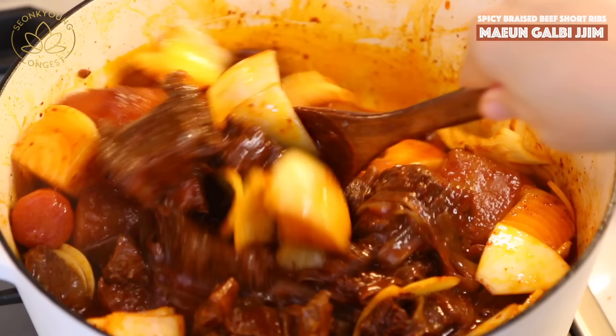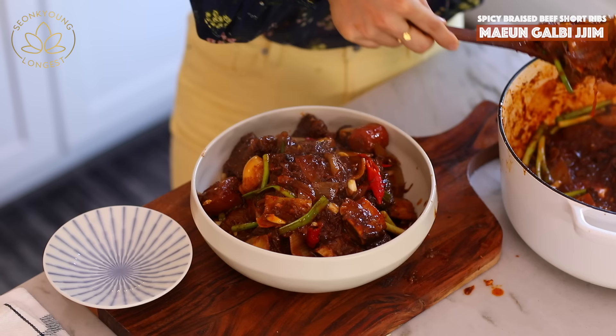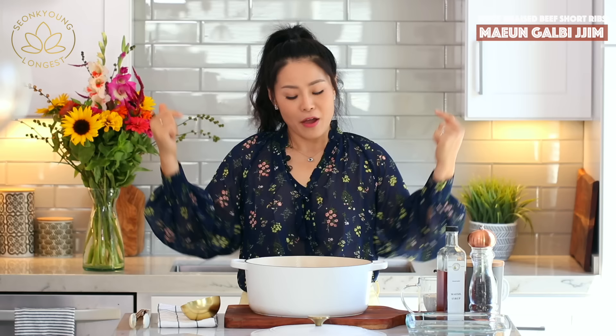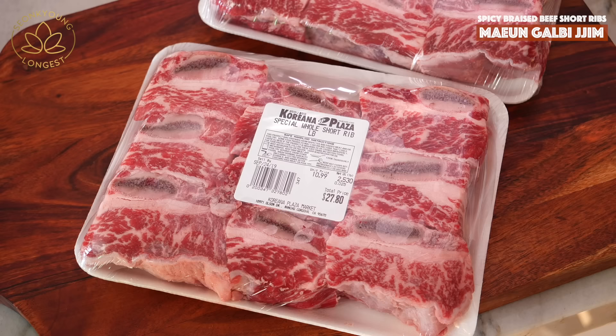Hi guys, I'm Seonkyoung Longest. Welcome to Asian at Home. Today I'm going to show you how to make a very special Korean recipe that went viral in LA — spicy Korean braised beef short rib. It's braised, it's so much flavor. You can customize it however you want with vegetables, spiciness, or put cheese on top. Go ahead and try this at home.